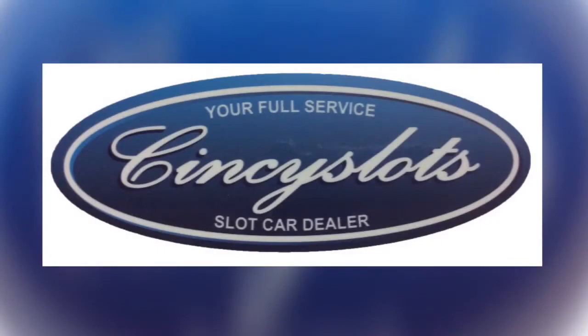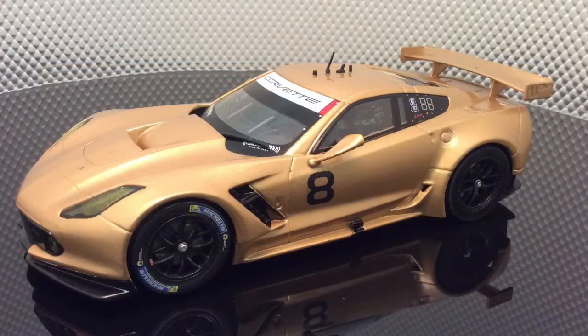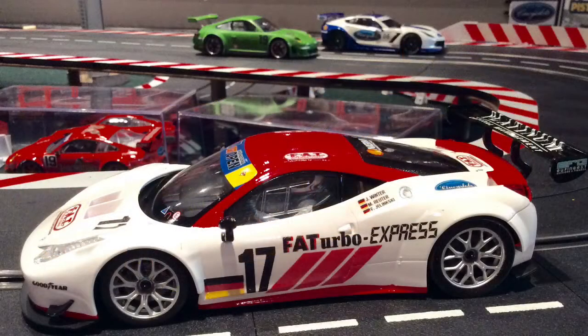Good afternoon everybody. It's been a while since I've posted a how-to type video. Today we're going to give you the short version of making an RPM tester for use with the Carrera D124 and D132 slot cars. You could use this for the analog cars as well, but you wouldn't need a controller since the power is always on, so you would just have to set your variable power supply to whatever voltage you needed to test that car.